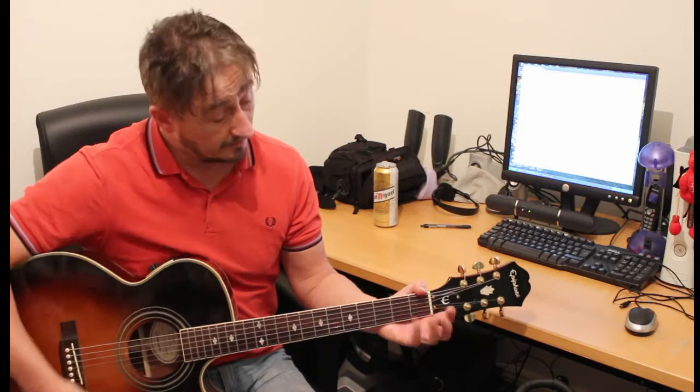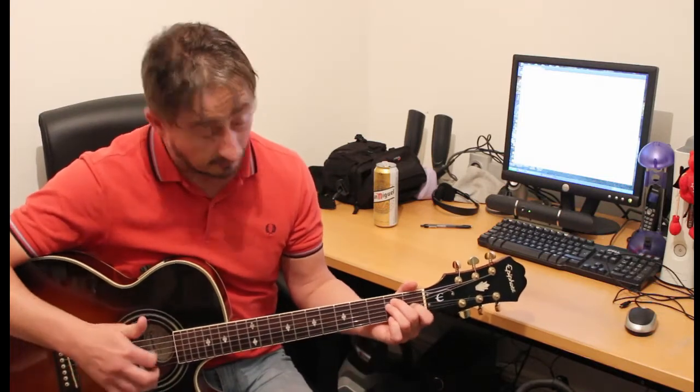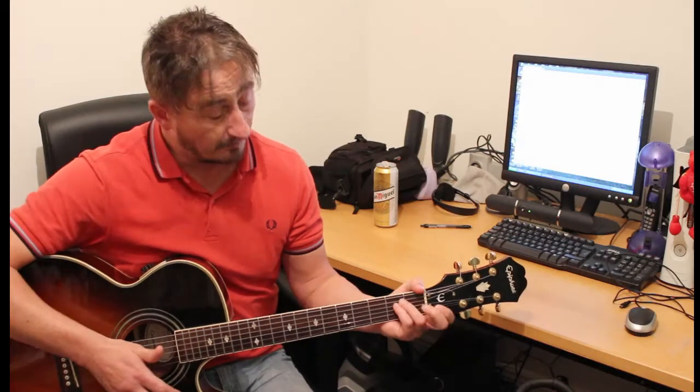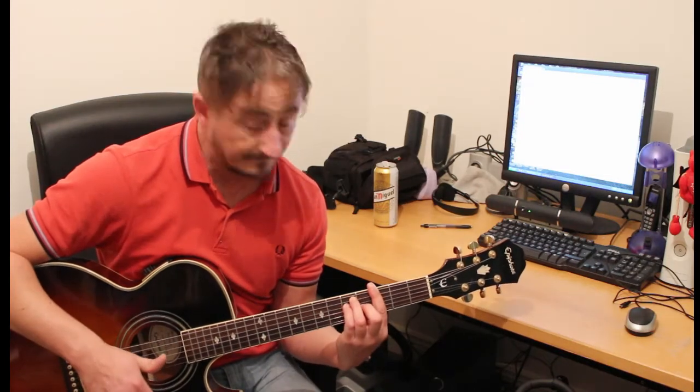To show you what I mean, you have your E chord. A lot of people play the E chord like this, but I play it using these three fingers, because it enables me to make a bar. So you can go E, you can go F, you can go G. The second one was an F minor, actually.